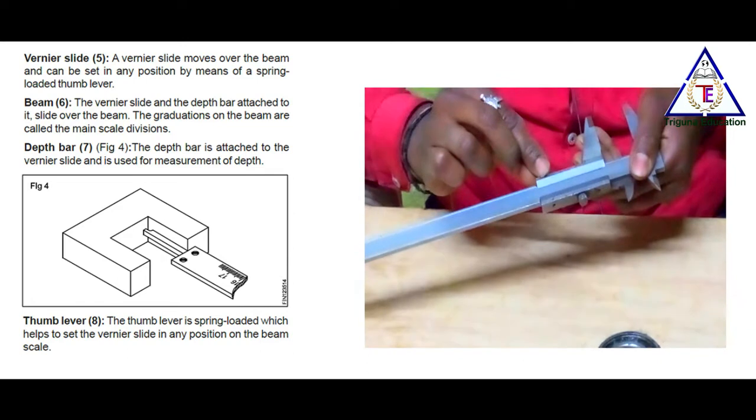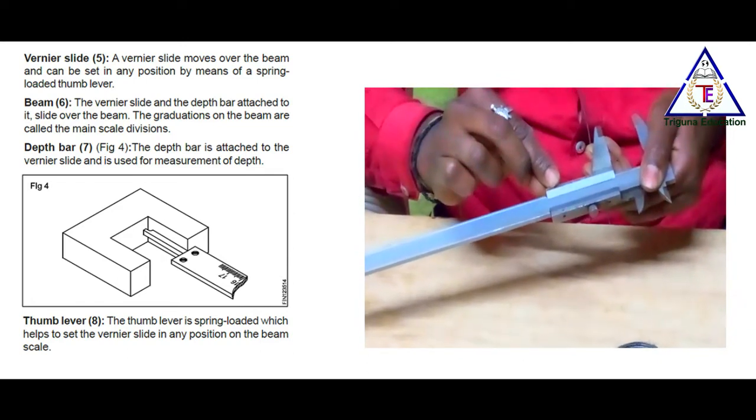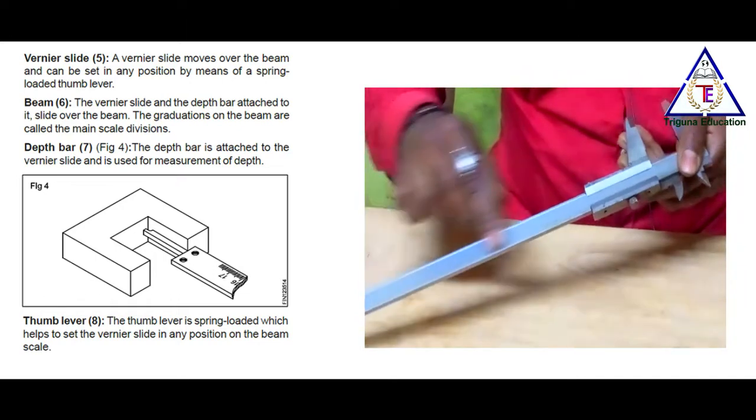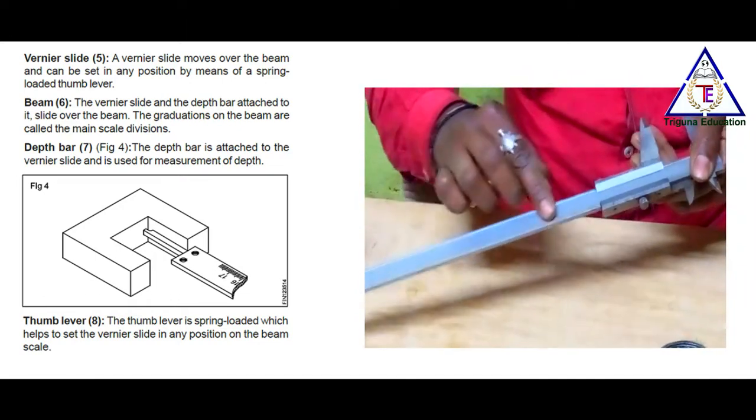The graduations on the beam are called main scale divisions. If any beam is given graduations by means of the spring-loaded thumb, we will have the main scale.